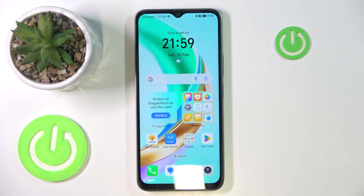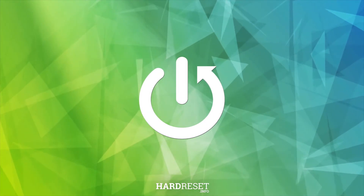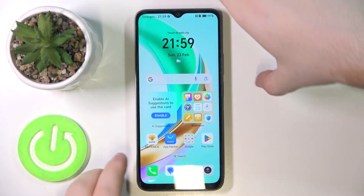Hello, in this video I will show you how to perform a 100% factory reset through recovery mode on the Honor X5B. You have to start by powering off your device.